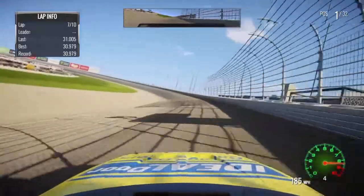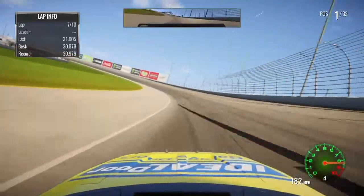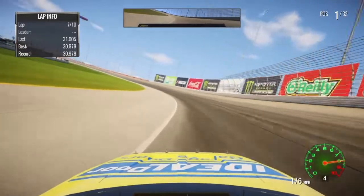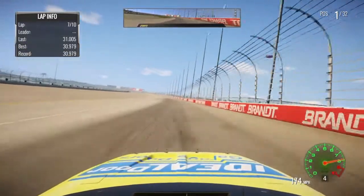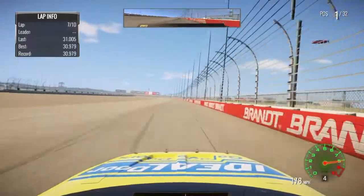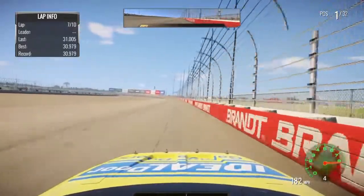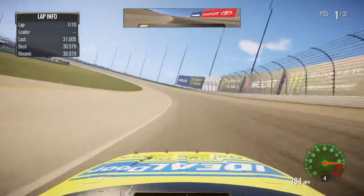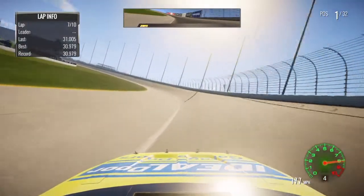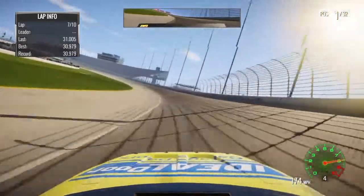As you can see, we're running 30.9s. We can run those quite consistently — if it's not a 9, it's just very low 31s. So I think it's pretty quick. I don't know if anyone else is going any faster than that yet. I haven't really checked out any other people's lap times, but this is the best I can do at the moment, so I figured I'd share it.